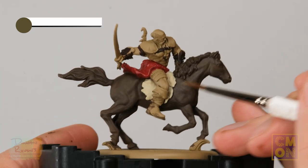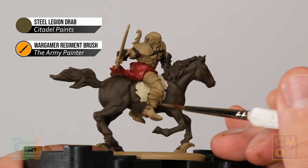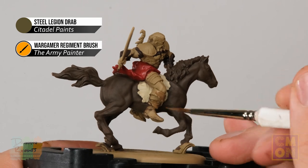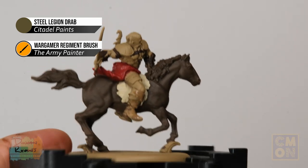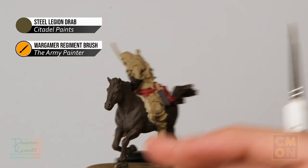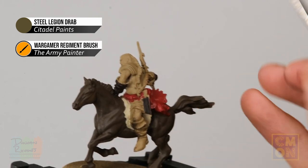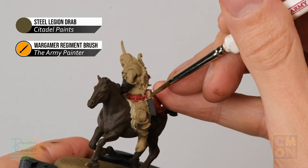Next, apply Steel Legion Drab to the boots — paint the entire area from the top all the way down to the feet. In addition, we're looking for wooden details too, which on this model means the whole bow, including all the bindings, and any hafts of arrows you can see.